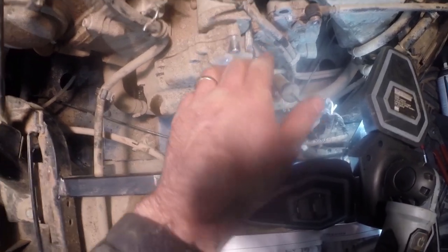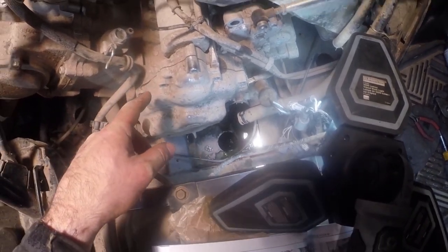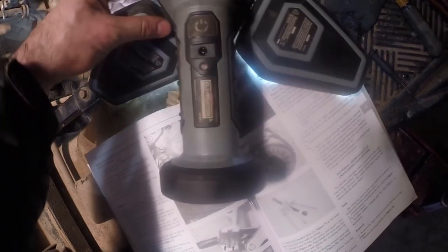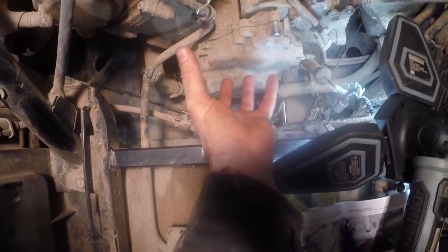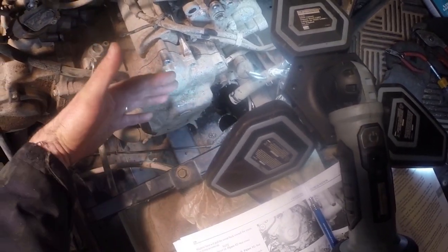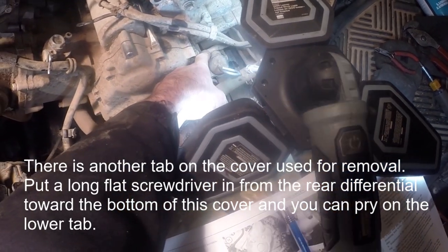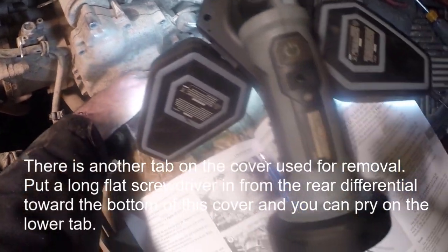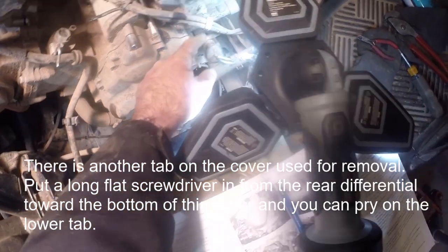We're not going to just drive that off without thinking more carefully because there's a torque limiter - it's like a gear-type affair shown in the manual. If the cover comes off at an angle, it's liable to grip that torque limiter. I'm going to look underneath to see if there's any other spot I can pull on. I can also pull on the wire harness for the stator. The manual also says to remove the oil filler pipe - we're going to try to avoid that.